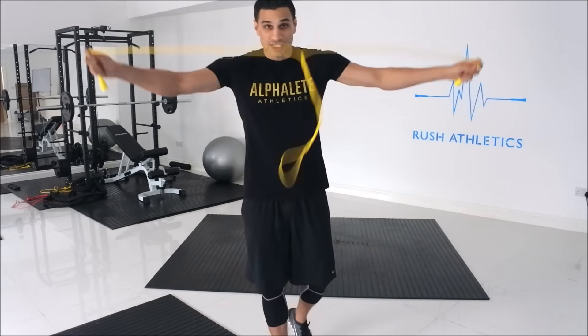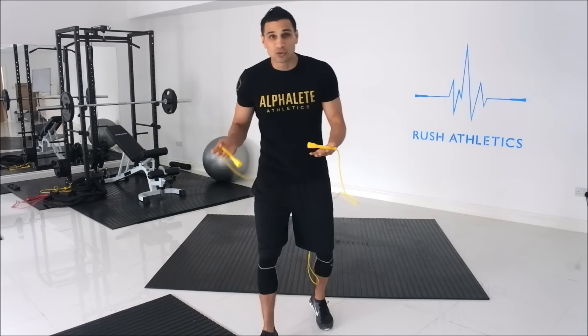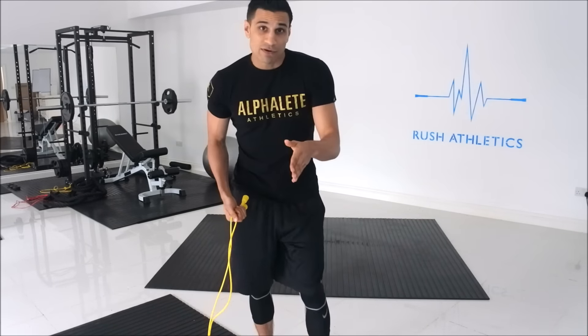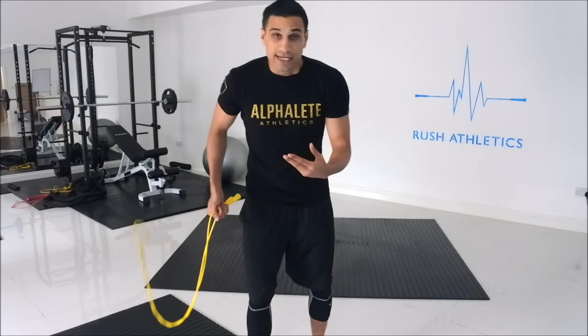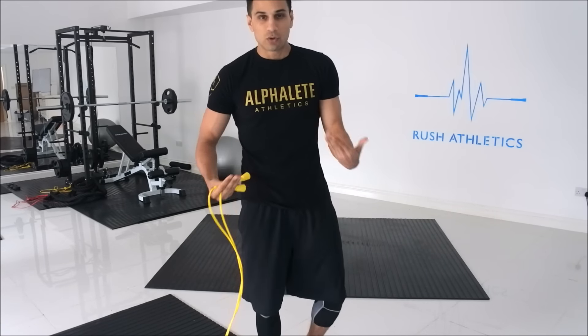The worst thing people can do is grab the rope and immediately start jumping with the wrong technique — knees bent, jumping too high. With this one-arm swing technique, you'll see Mayweather doing this at the beginning of most of his workouts. He moves from side to side, and it's not just for show. It's a way to get the body warmed up, get the rhythm into action, and then go into the full skipping routine.